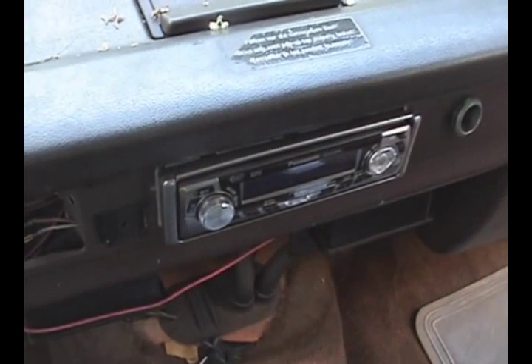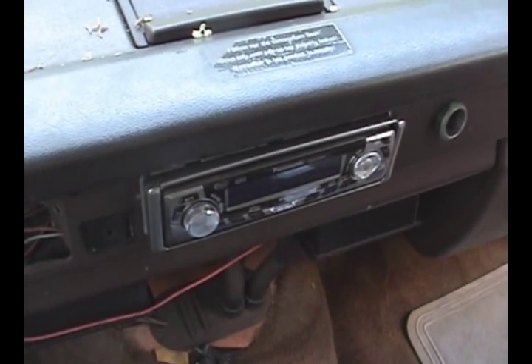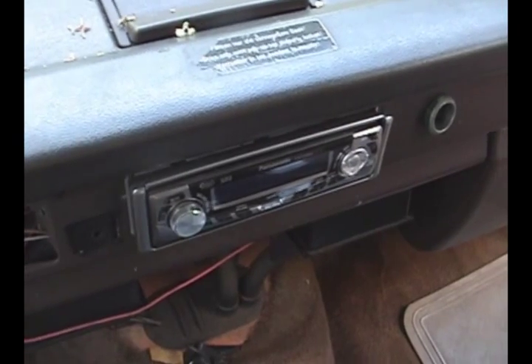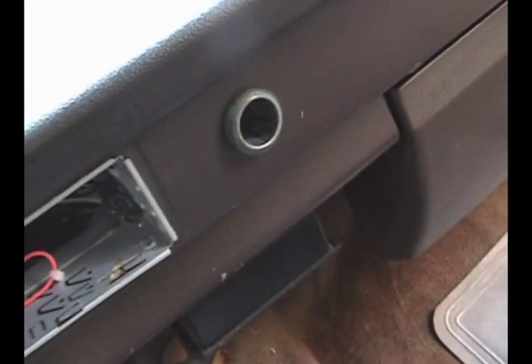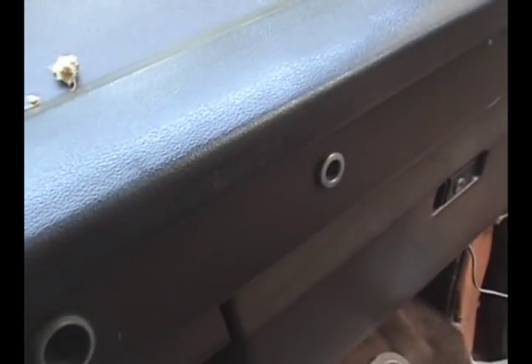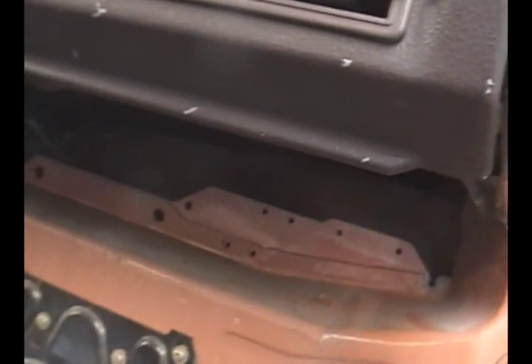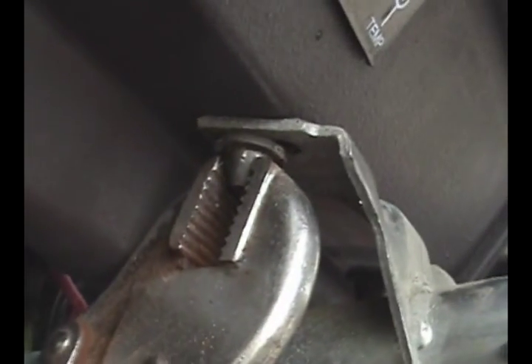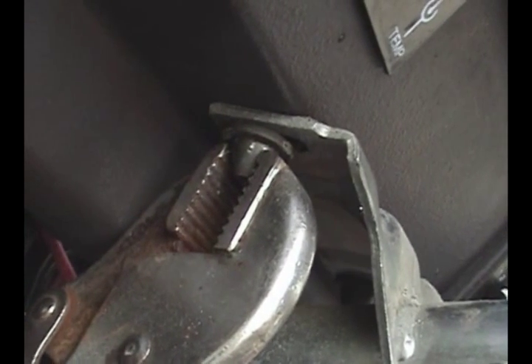Remove the screws on both sides. Either remove your $89 Crutchfield stereo or your $2,000 high-end stereo — you know which one I have. Unplug the lighter socket from behind and then reach in and unplug that silver dash thingy. I took out the glove box. I'll remove these things holding the steering wheel column on.